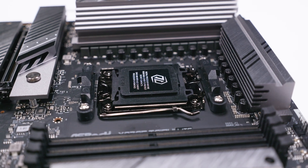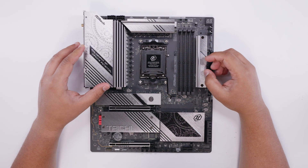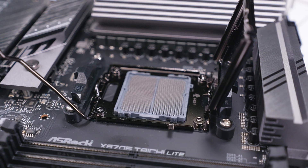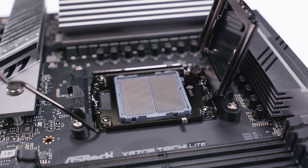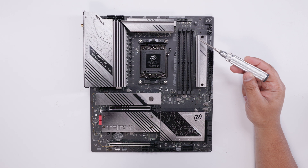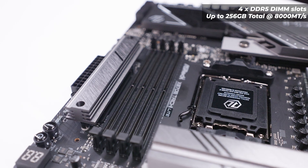Because this is an AM5 board, it features the LGA 1718 socket — otherwise known as AM5 — with standard AM5 cooler mounting found on all these boards. I like to pop the socket cover open so viewers who are new to PC building can see what the inside of the socket looks like. On the back of the board there's a permanently mounted bracket for the socket and IO cover mounting. For RAM, this board should support up to 256GB of DDR5 memory at 8000 megatransfers across four slots, though full specifications aren't yet available.